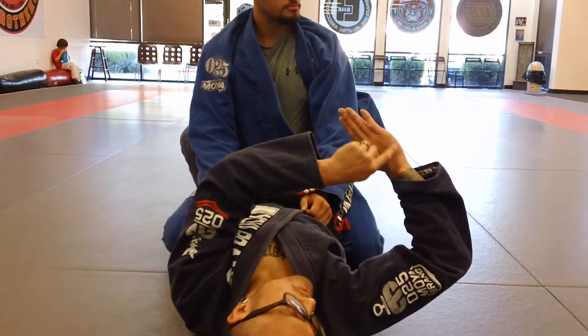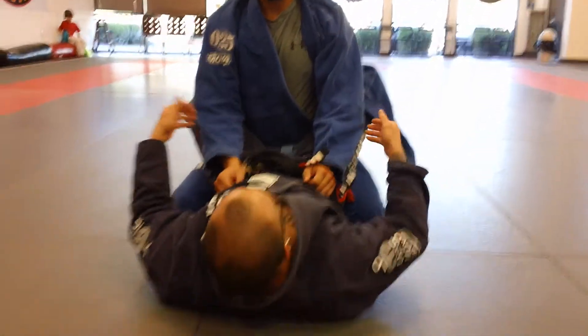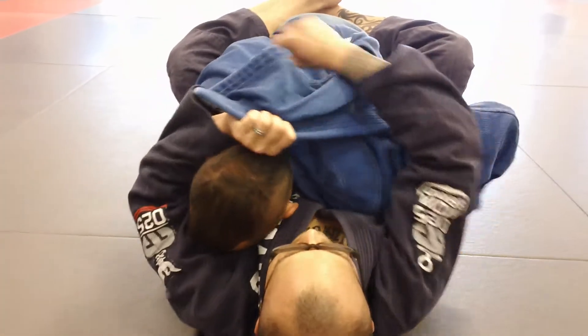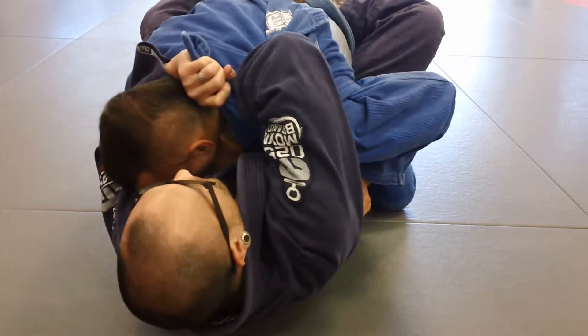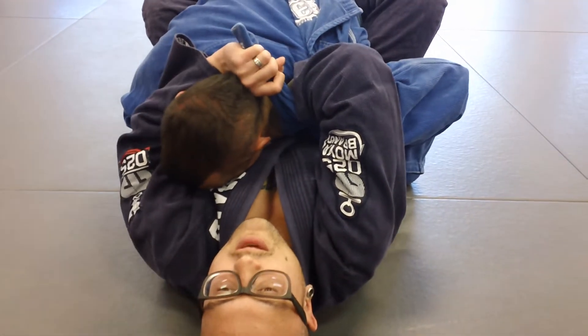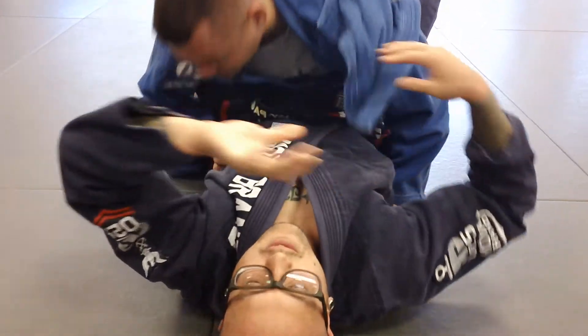I've got this on the side of his neck right here. So I get right here — pull, boom. Again: slide, get my hand in, then take my hand and slide it in here. Pull with my left hand, pull my right elbow down, all at the same time.